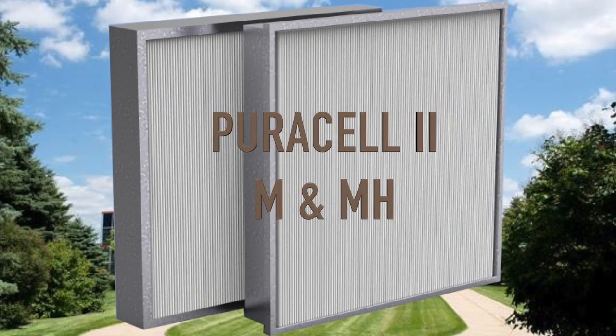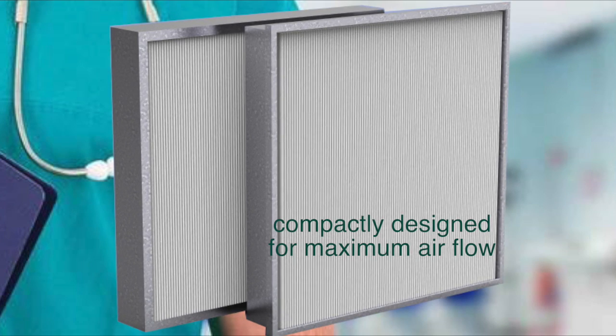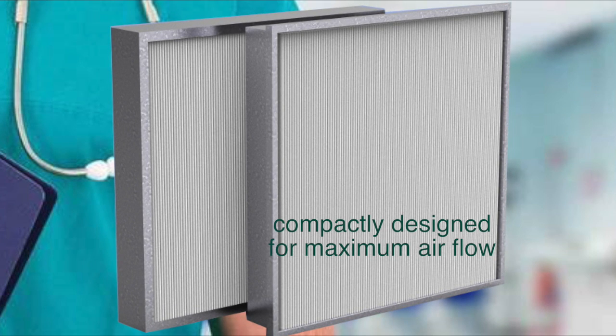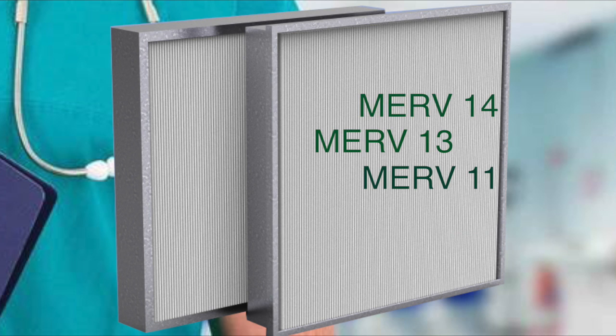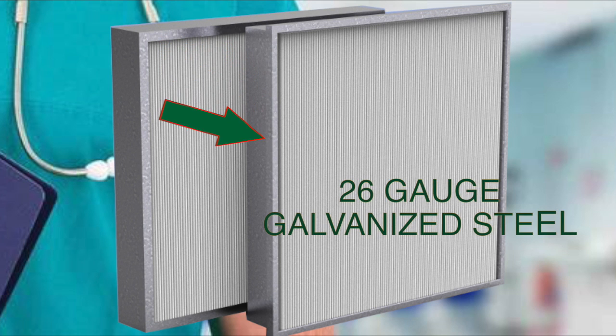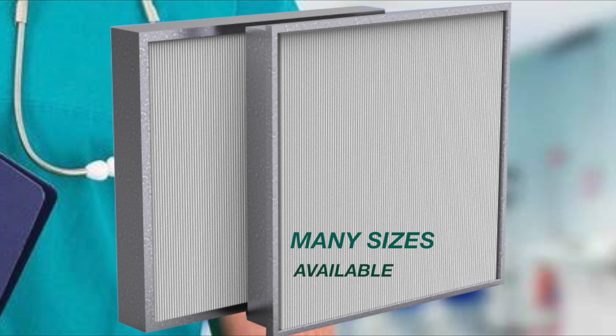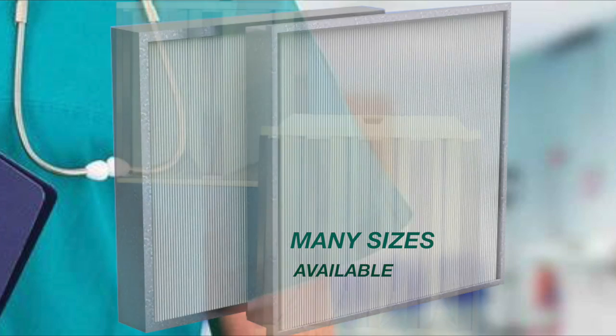The PureCell M and MH 4-inch depth metal frame mini pleat series are compactly designed for maximum airflow and are available for MERV 11 through MERV 15 performances. Constructed with heavy duty 26-gauge galvanized steel frames, the M and MH series include a metal face guard on the downstream side and are available in standard or special sizes.